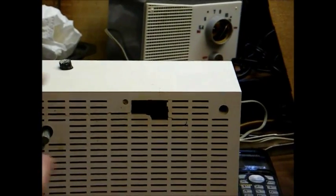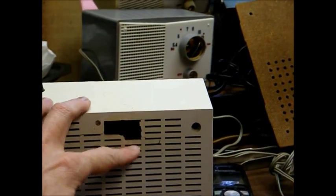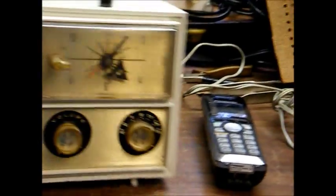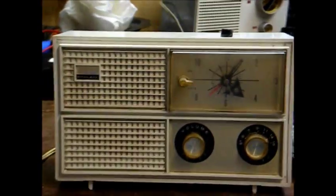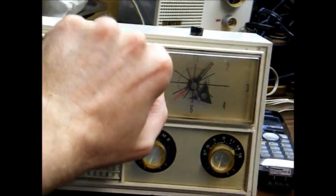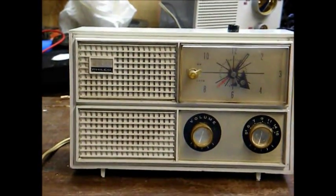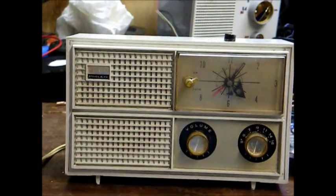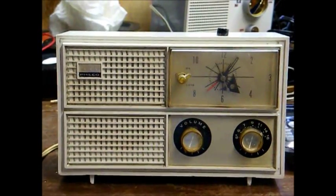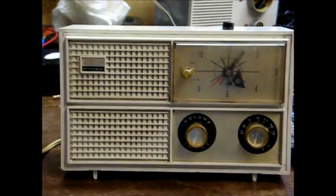The only major physical damage is right there — the ventilation slats on the back. A few of them are broken out, but who's going to be looking at the back of it anyway? I'll turn this on and demonstrate what it does. It takes about 30 seconds to warm up since this is a vacuum tube radio; they don't come on instantly like transistor sets do.